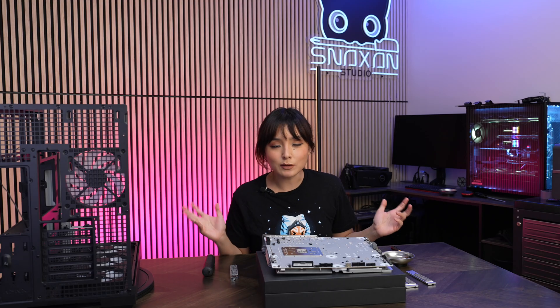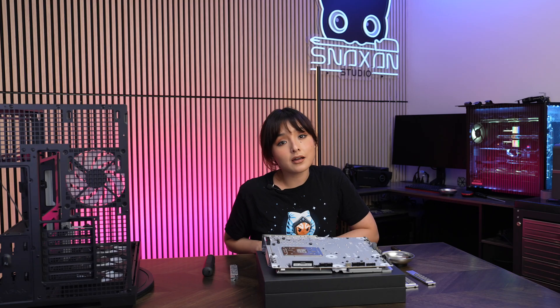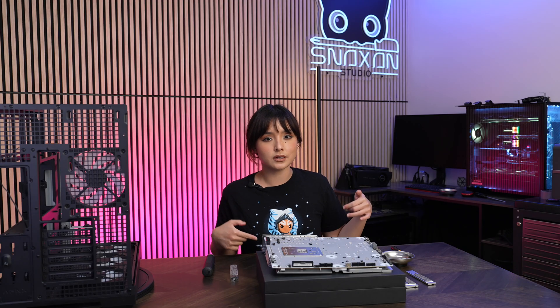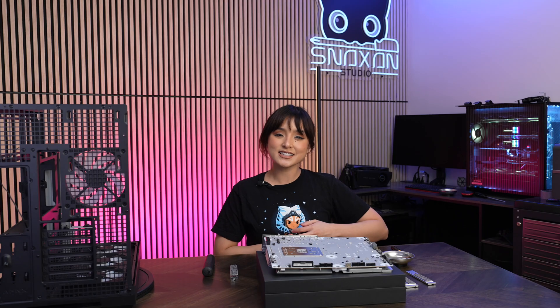Alright guys, so that was a quick preview of the MSI MAG X870E Tomahawk Wi-Fi PZ motherboard. I hope you guys like this type of video — if you did, leave a comment down below, give this video a thumbs up, and subscribe while you're at it. I'll see you guys next time!